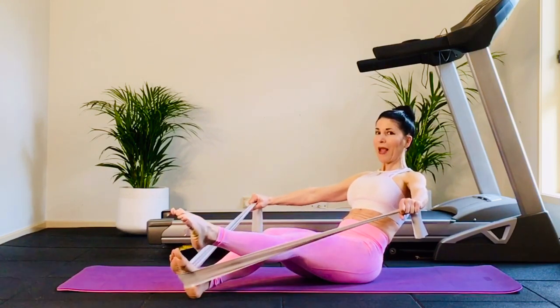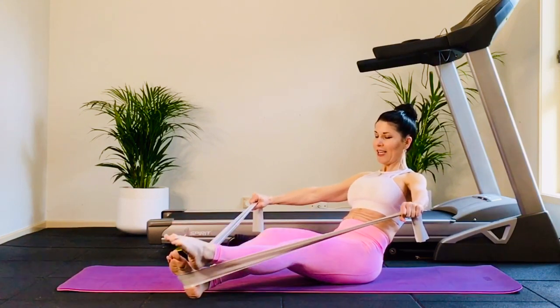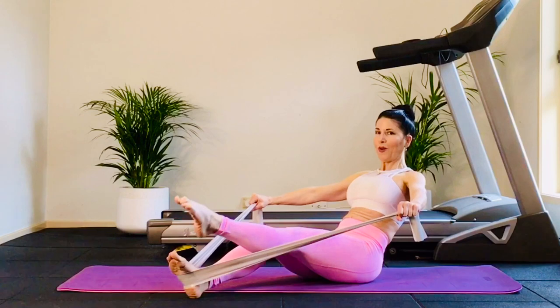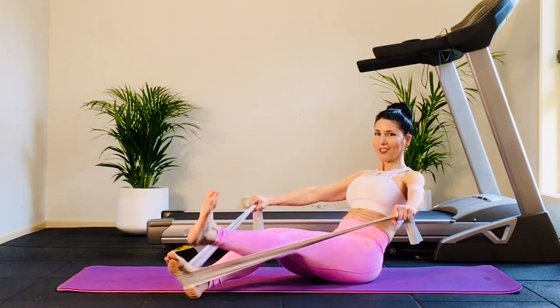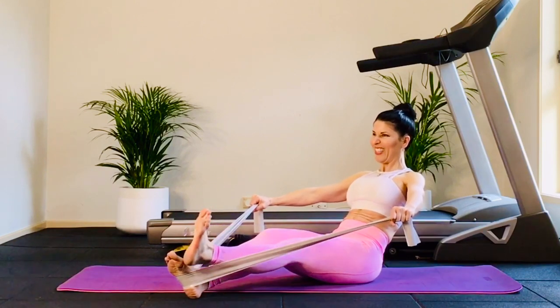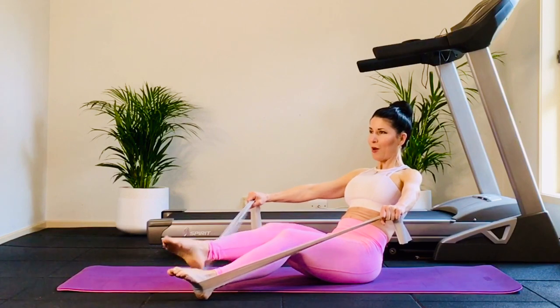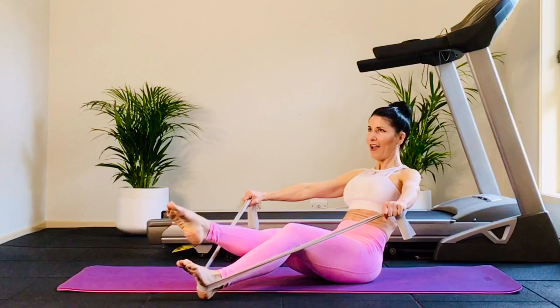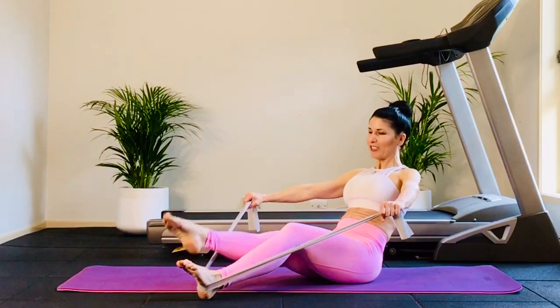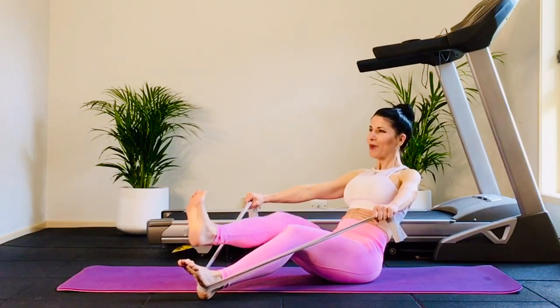The front leg comes out of the band. Keep your arms out — no cheating. Leg pops — eight, seven, six, five, four, three. Flex foot, go. Four more — four, three, two, stay. Reset foot. Back foot comes out, point the toe, arms out further. Let's go — pop, eight, seven, six, five, four, three. Flex foot, big smile — eight, seven, six, five, four, three, two. And bring it in.